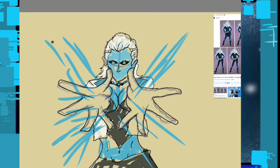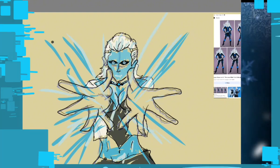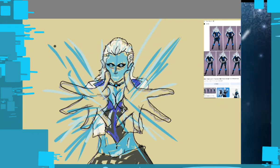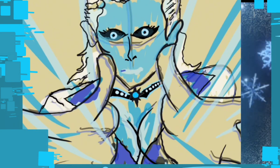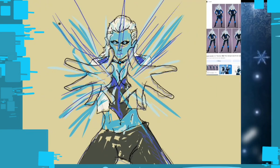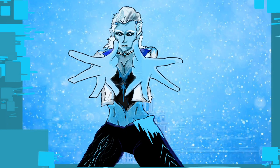I gave her a more viking hairstyle to emphasize that queenly look the classic Killer Frost had in the original comics. It's not a perfect design — I might tweak it in the future — but this is my redesign of the Queen of All Frost, Killer Frost.